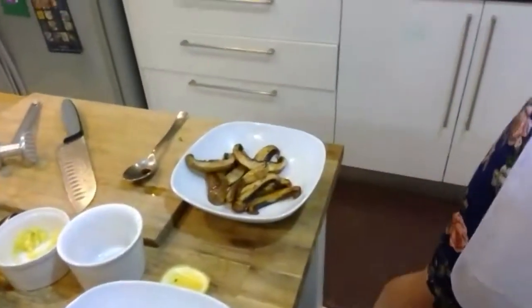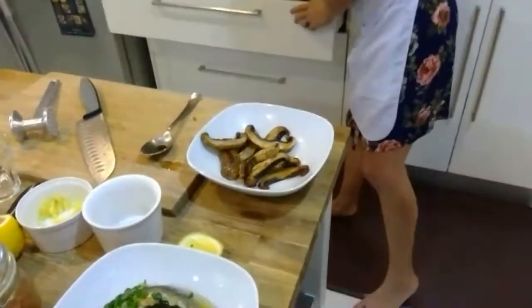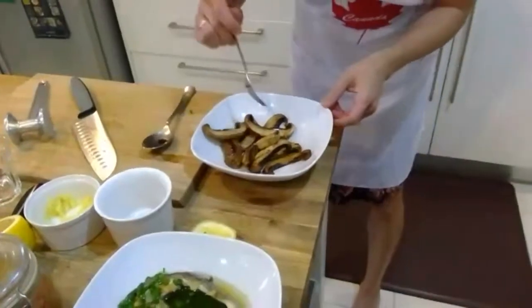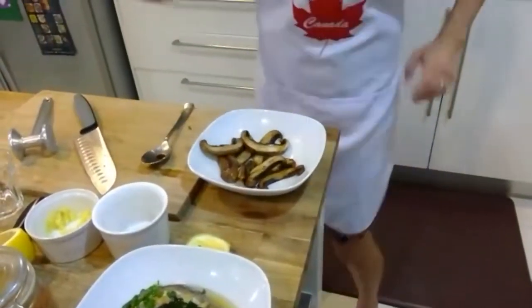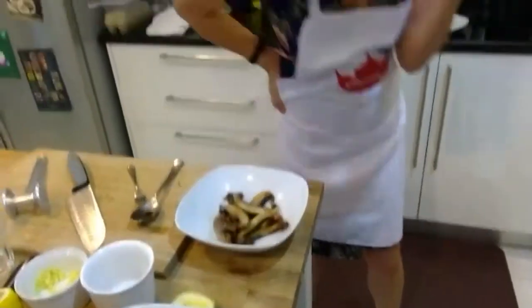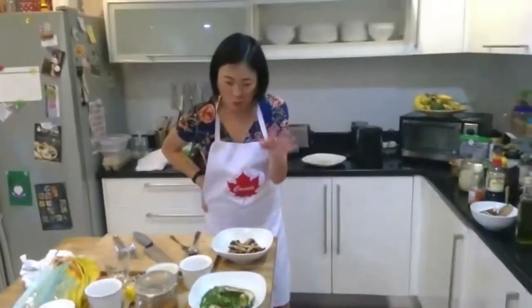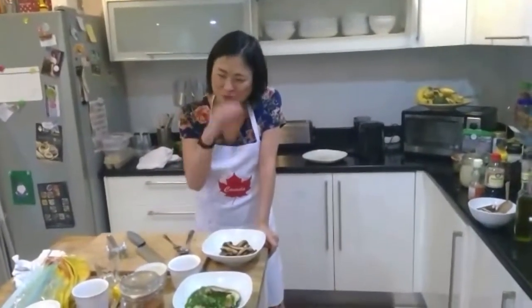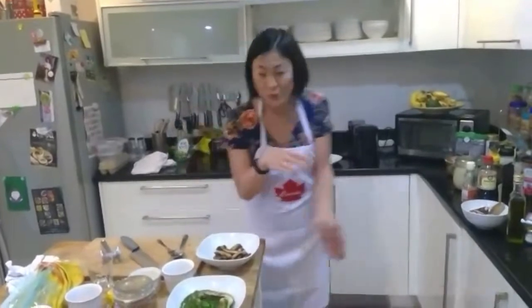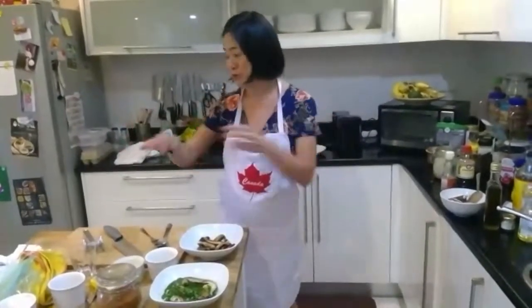I'm going to add just a little bit more truffle oil to make sure there's enough of that flavor. That's No Idea's truffle portobello mushrooms.